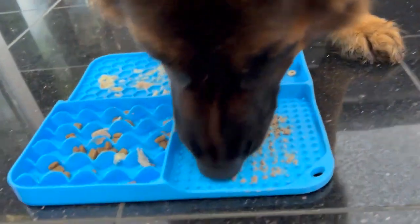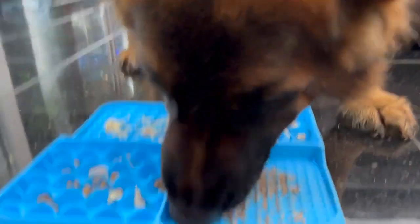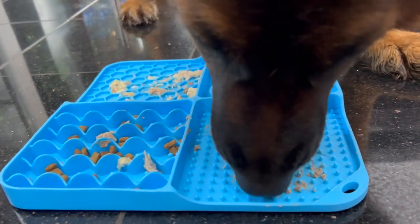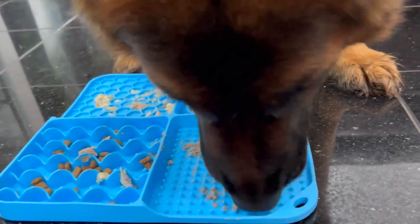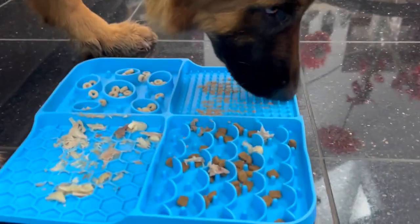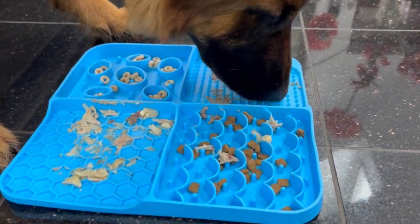It's strong — dogs cannot tear it. What I like so much is that it is resistant to dog bites. It's made out of 100% BPA-free food-grade silicone material, so it's perfectly safe for dogs to lick.